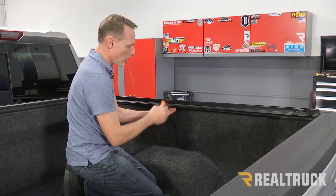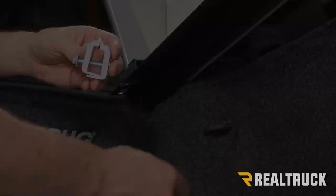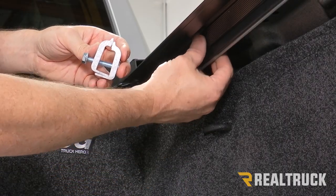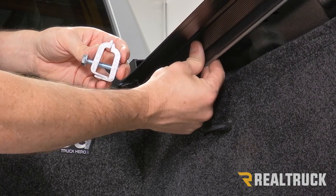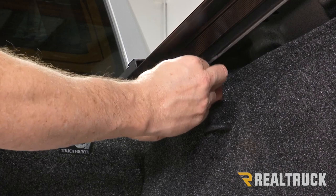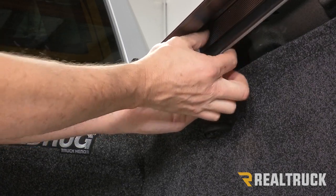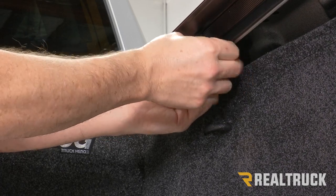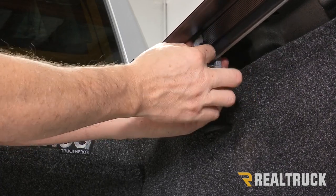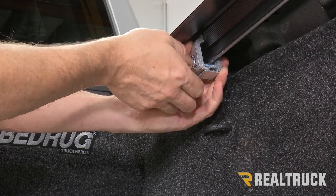Either have someone hold the rail for you or use a squeeze clamp to lock it in place temporarily. Starting with the front clamp location, go as far forward as you can. Take the clamp, spread it apart, and slide it up in between the bed cap and the rail, getting it as high as possible on the rail without it bearing down on the screw. Then tighten that down.